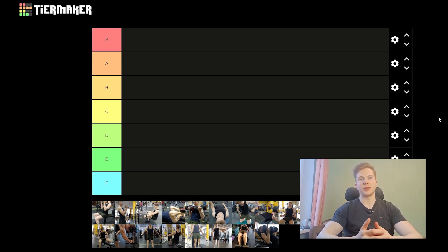Sup everyone, this is Dimitri and today I'm going to be making a Brick 20 tier list. If you're not familiar with the rating system, the S-tier is the best and F-tier is obviously the worst. This series is about which exercises you should probably add to your routine and which ones you might want to give a pass, unless you really enjoy doing them. I'm going to be rating them based on overall usefulness, the setup required, and overall practicality.